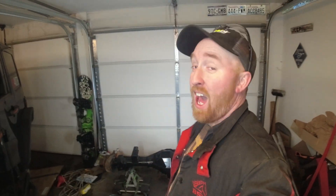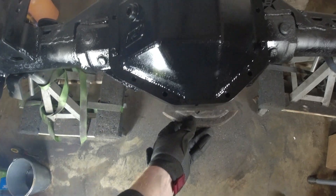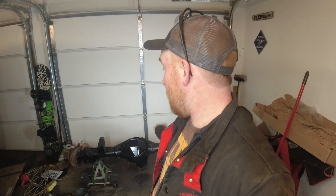Alright guys, there we have it - it is so much better. We cut about an inch and a quarter off there and everything is all nice and smooth the whole way. Everything's painted up, I gotta wait for it to dry tomorrow morning, and then it is time to start doing the gearing - which is gonna be the next video. If you haven't already, hit that subscribe button and I'll see you guys next time.